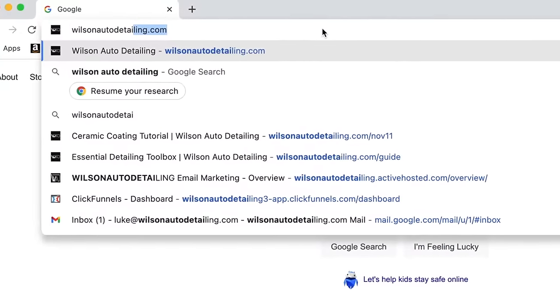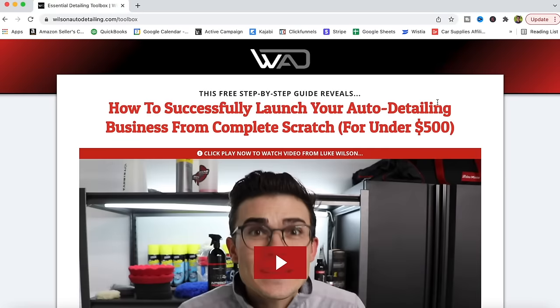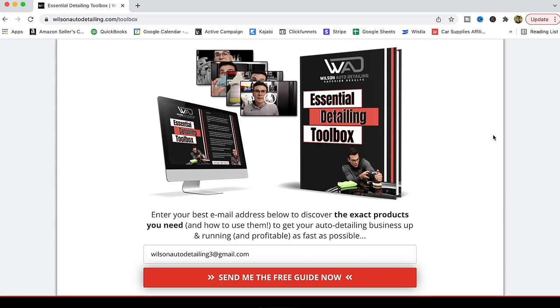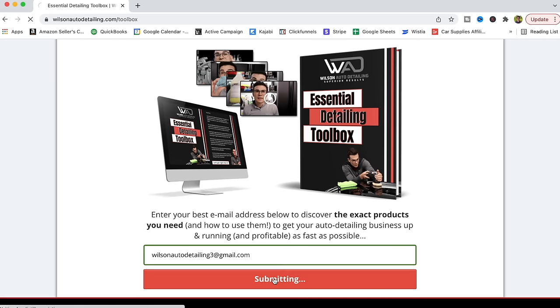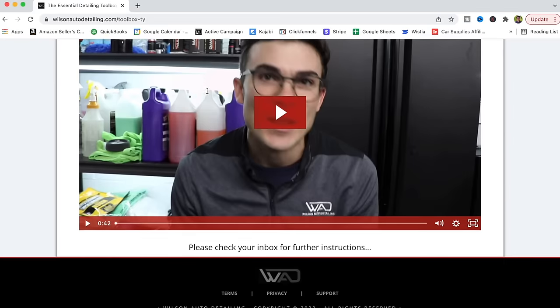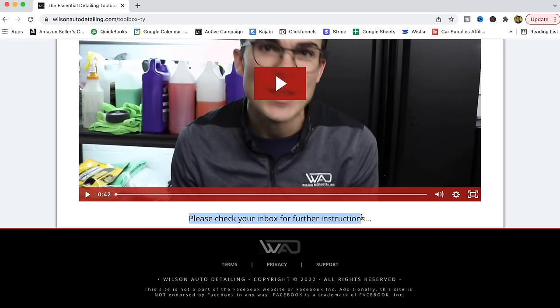While you are below in the YouTube description box entering to win the giveaway, you will also find my essential detailing toolbox, which is our top 12 tools and products for this year — revised and updated — that you need to start your detailing business, all for under $500. So if you're on a budget and you're interested in starting your detailing business, go below in the YouTube description box, click the link to the essential detailing toolbox, download the PDF and the free video series, and you will get all the info that you need.